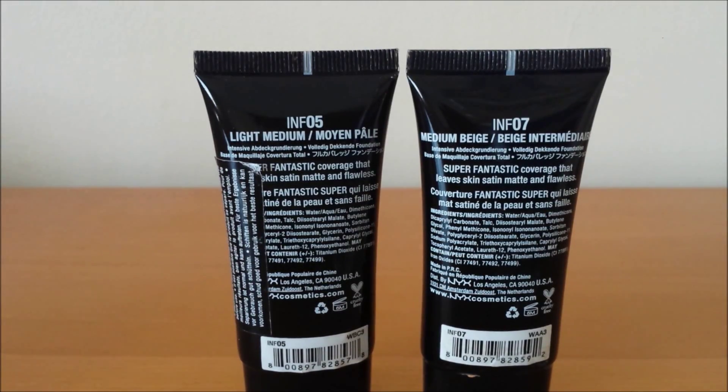I wore this foundation for around six hours and applied two layers using a damp makeup sponge. I shook it really well, put the product on the back of my hand, dotted it around my face, and blended it out — it blended really nicely and smoothly. I found though that even with two layers it still didn't completely cover my face, so I feel it's more of a medium coverage foundation rather than full coverage.